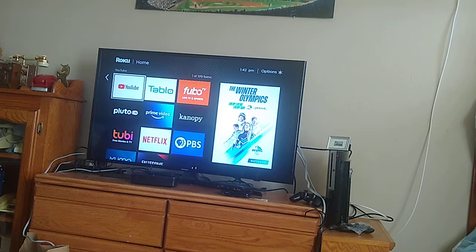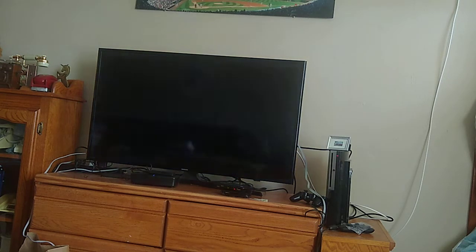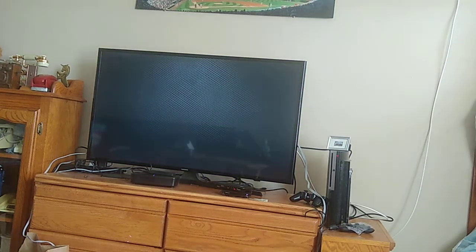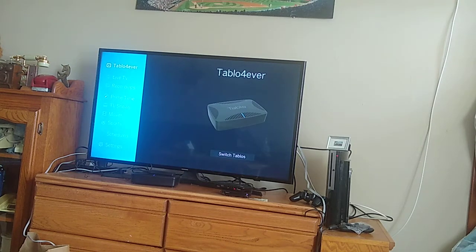I'm doing my second technology review. This is going to be on my Tableau quad tuner over-the-air wireless one. We're going to go over to Tableau right now. I'll go there, and there it boots up, and there's my particular Tableau.